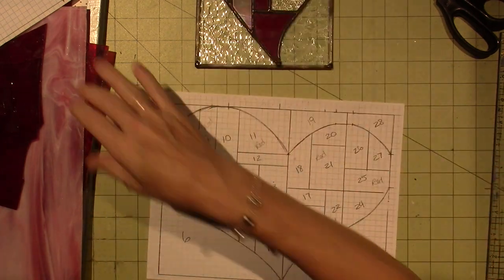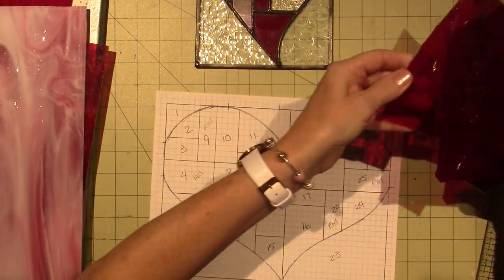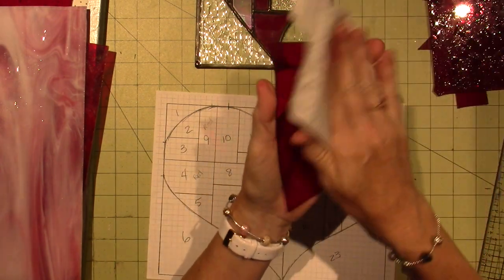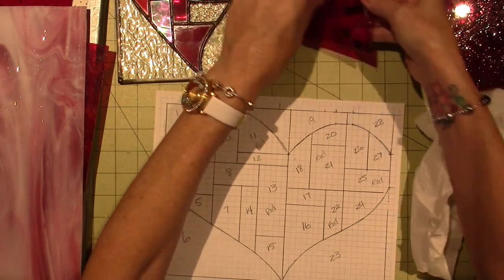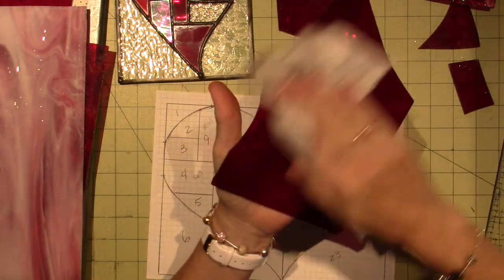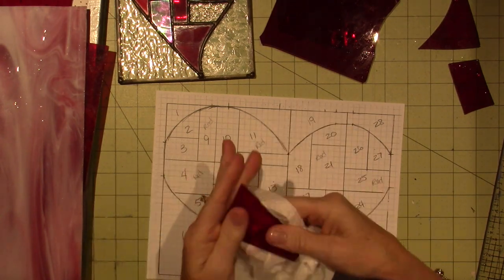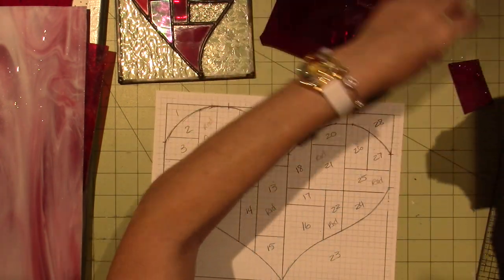When I get glass, you want to save the scraps. This piece is still wet because I rinsed some of it off and then forgot I left it in the sink. This glass has a little waviness on one side, and when you cut the glass that factors in — you want to make sure you're cutting on the flat side. These pieces here don't look like the same glass.